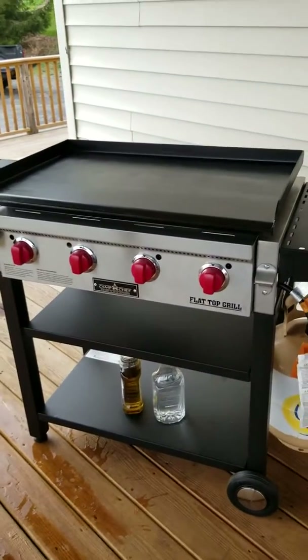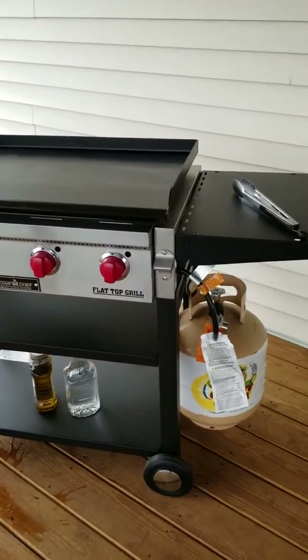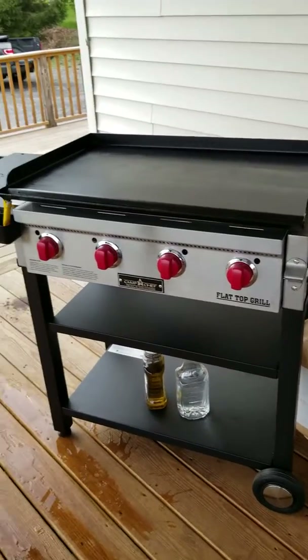Here is my new Camp Chef griddle, and I'm loving it already.